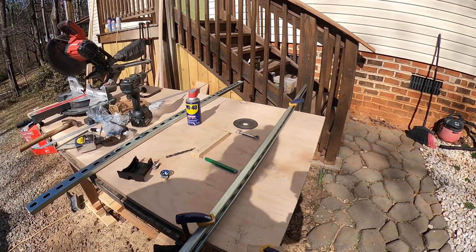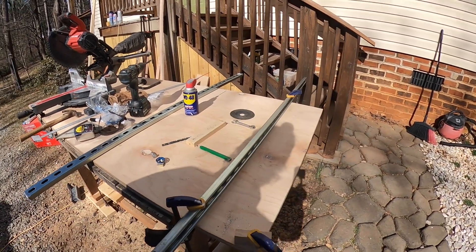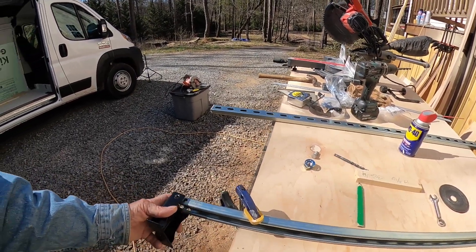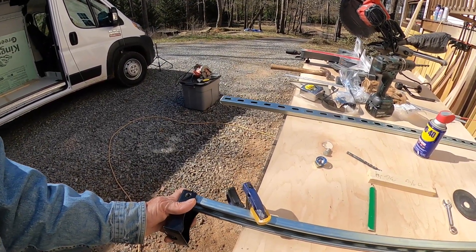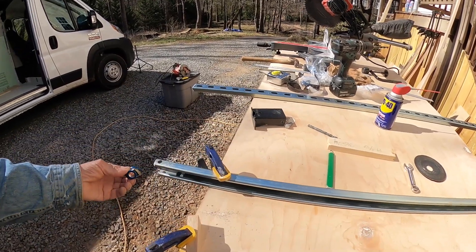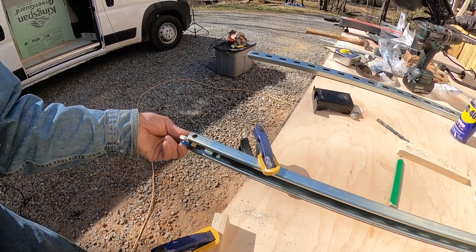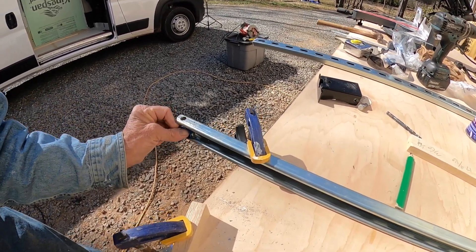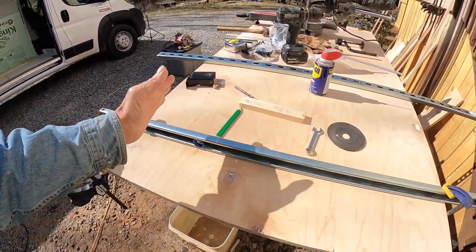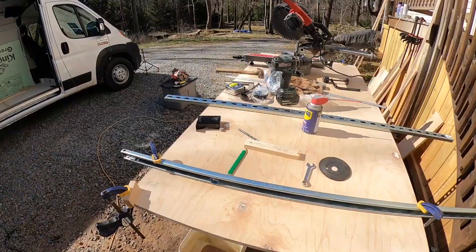Right now I'm working on these roof brackets that are going to attach to the roof for the solar panels. We've got this grip strut, and these are the brackets — I'm drilling the holes in here. Then we've got these little handy pieces that slide in and will be for the cross members that are going to hold the solar panels in. These are going to go across the roof and there are going to be two more that go in as well.